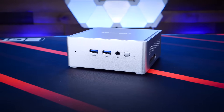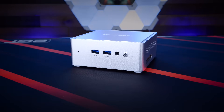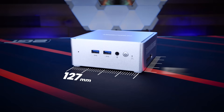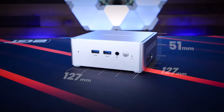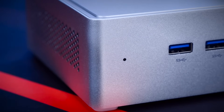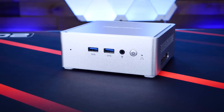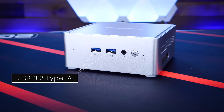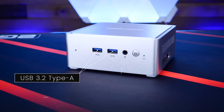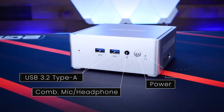Let's dig into the dimensions and connectivity of this little unit. The MiniSforum NAB 9 Plus clocks in at 127mm wide by 127mm deep by 51mm tall. The exterior is made of plastic which, from a distance, gives it a premium milled aluminum look without the premium milled aluminum price. Up front, the unit features dual USB 3.2 Gen 2 Type-A ports, a combined mic and headphone jack, a singular power button, and a pinhole reset.